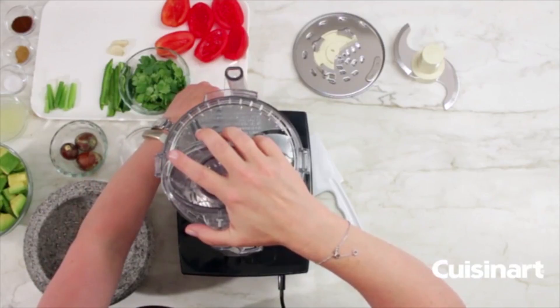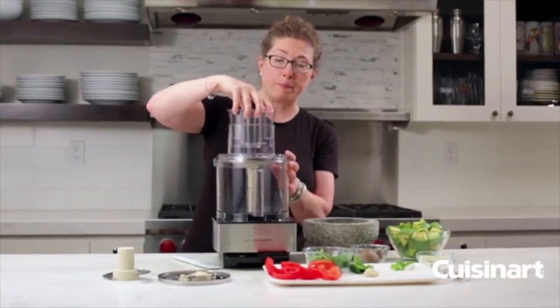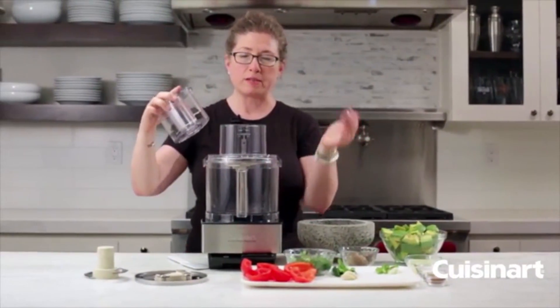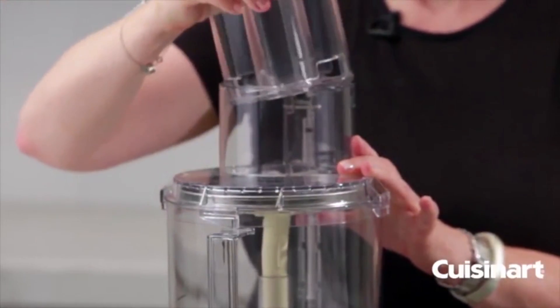You can either use the pulse function to slice, or turn it on — but as soon as you remove the feed tube it'll stop. You can then add more ingredients for batch processing. Add potatoes, slice, and then continue on.